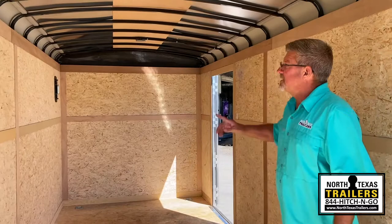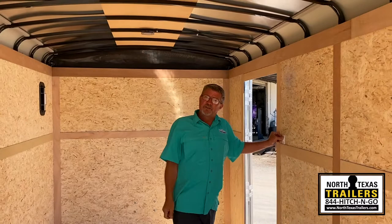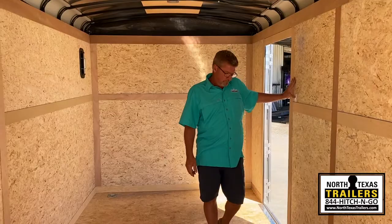Interior lighting is LED, and there is a wall switch — not just a little switch on each individual light. This actually works off of your power, your charge wire, and your tow vehicle. For more information, call 844-HITCH-AND-GO or visit any of our Dallas-Fort Worth locations.